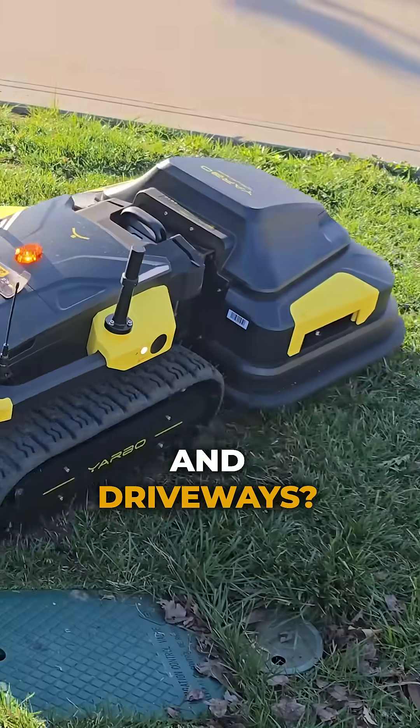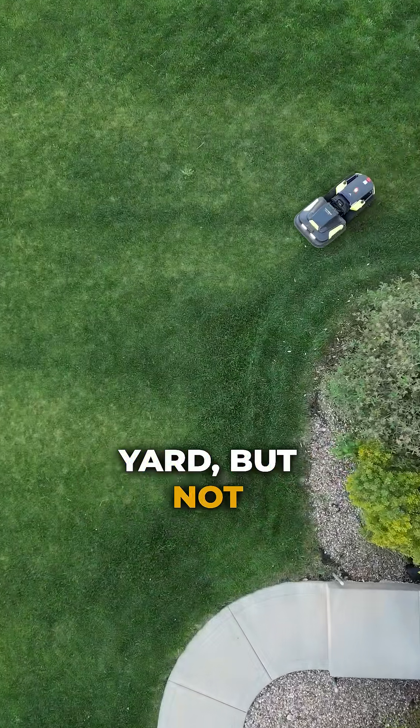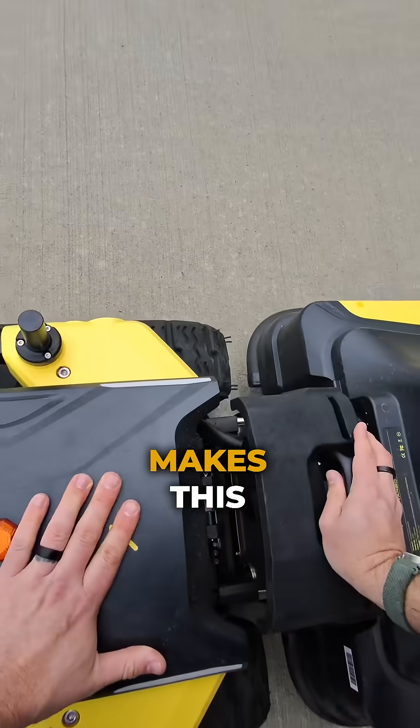Sidewalks, slopes, fences, and driveways? Most robotic mowers would fail at navigating through my yard, but not YARBO. While I'm just standing here making the video, it's out there handling everything that my yard can throw at it. Let me show you how the mowing attachment makes this possible.